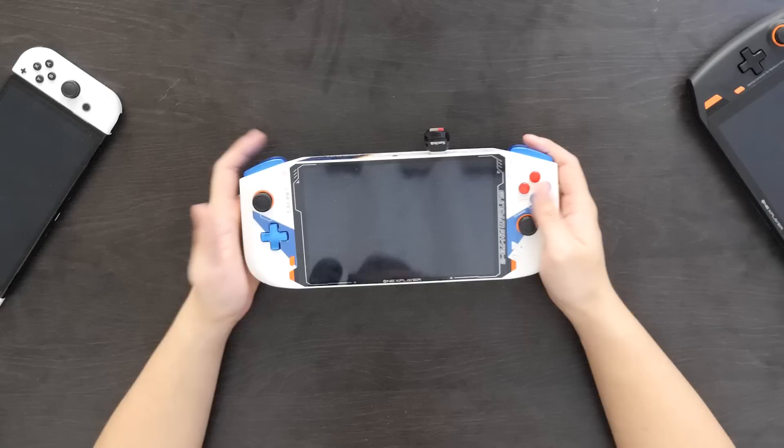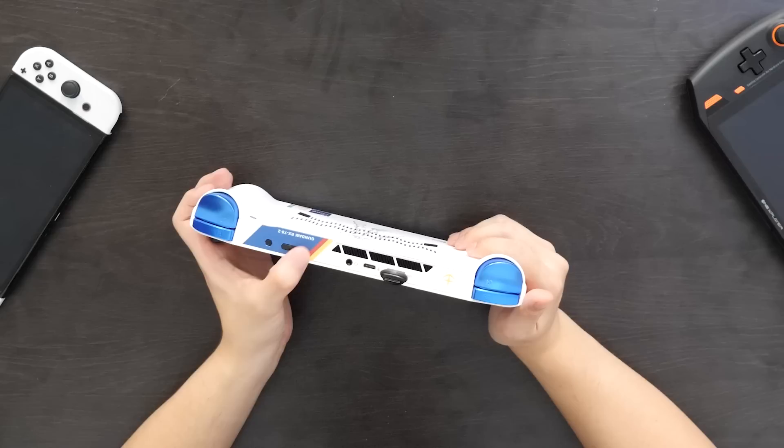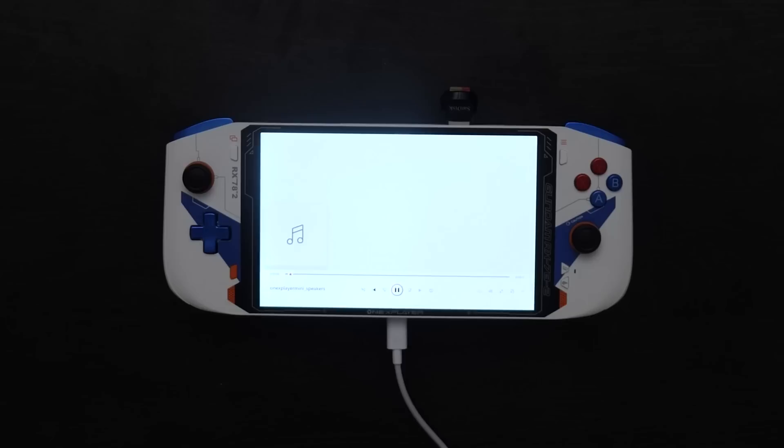Last but not least for input, you've got the power button here to turn on the device, turn it off, or put it to sleep. You've got the volume rockers, plus and minus. Now let's talk a bit about outputs. You've got the speakers here, which are okay — they're a bit thin, they don't feel super substantial, they're nothing to write home about, but they're more than adequate enough for gaming without headphones. Though if you want a more immersive experience, put on some headphones. These speakers are just fine.